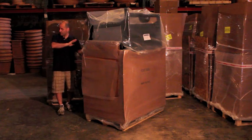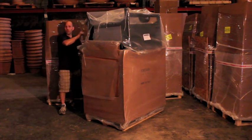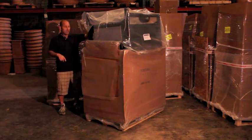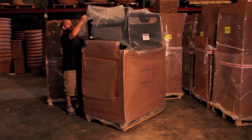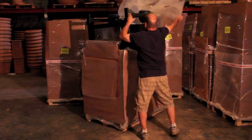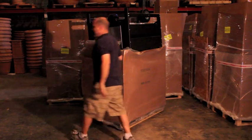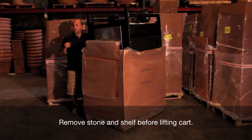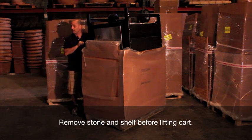Now that the oven is exposed and we can see where we're cutting, you have to carefully cut the plastic all the way around the oven. Be careful not to cut into the paint and scratch it. Once you have it cut, the plastic can be pulled off. Then be very careful because on top we have two shelves and typically the stone is packed on top as well, so don't turn the cart over without checking on top of it first.